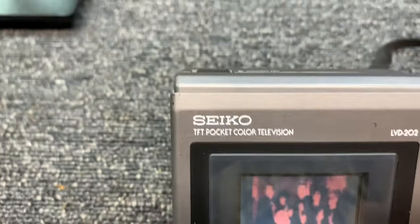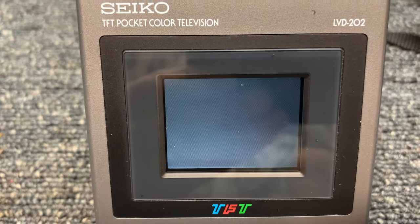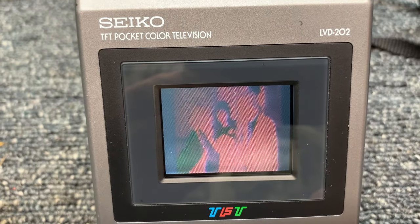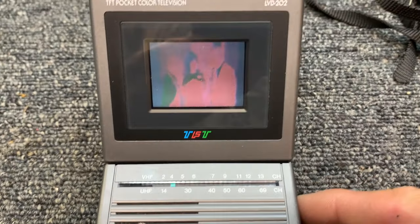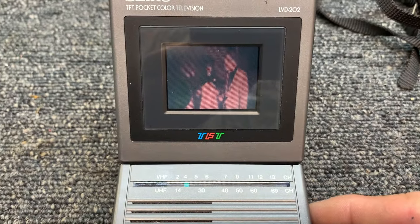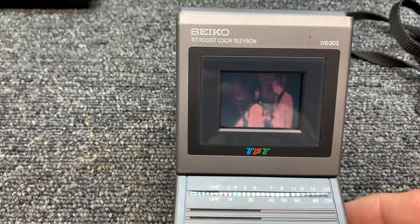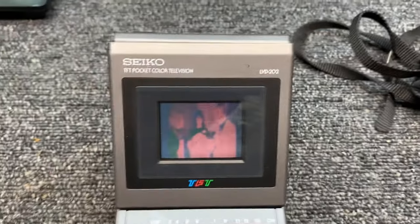I've got good strong audio, and I'm going to tune this, but I want you to notice something about this video. That's about as good as I can get. And here's a brightness control here - I'm adjusting the brightness control. But notice the color of their outfits there, and let's look at it on this other television.